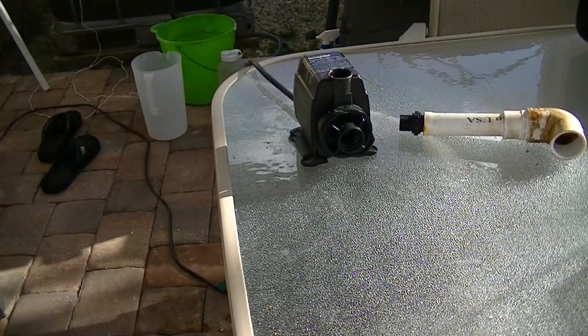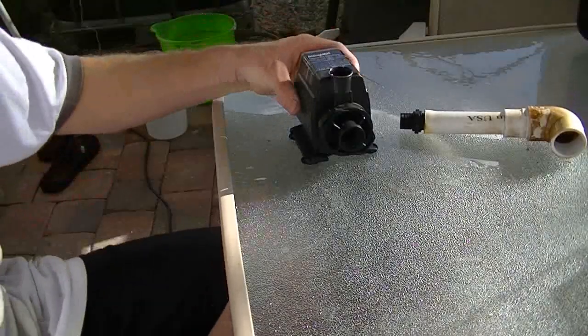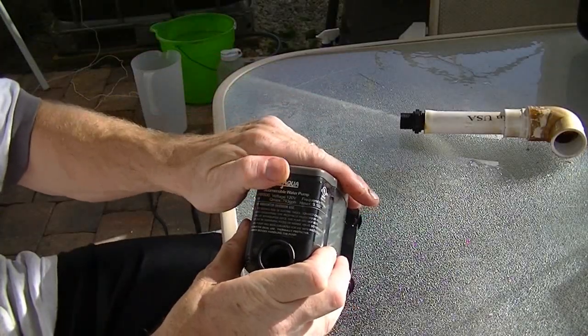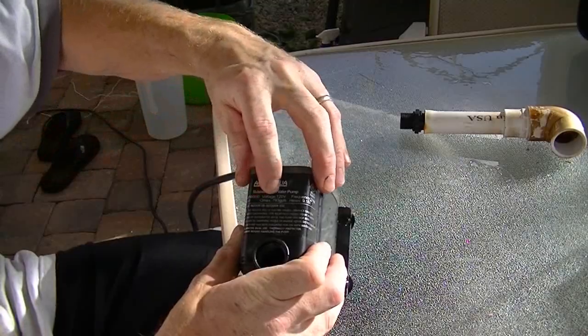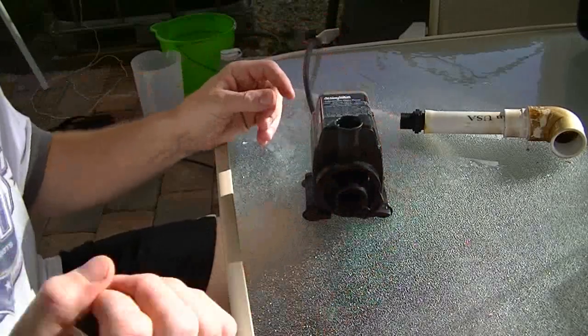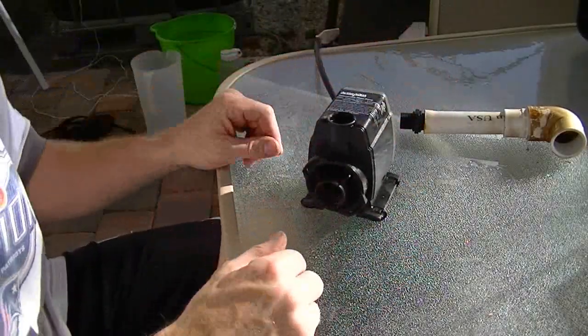I'm going to show you how to clean an Active Aqua pump. This is an AAPW 800 — 800 gallon per hour pump; the listed Q-max is 793 gallons per hour. It was working great, water was just gushing out, and now it's only coming out about half as much.